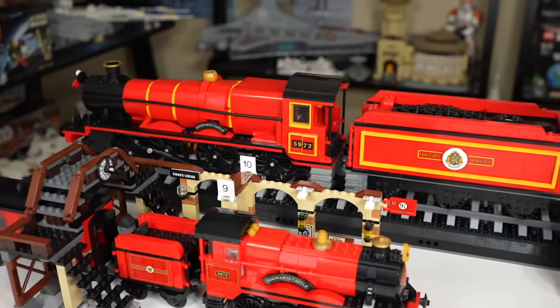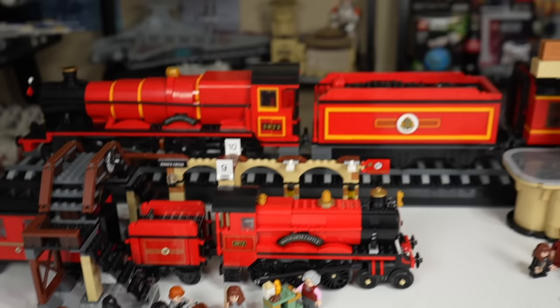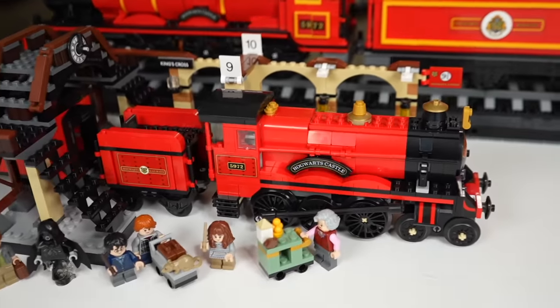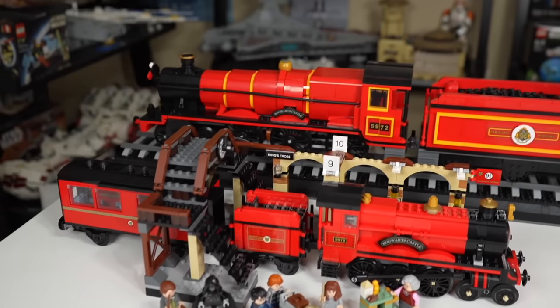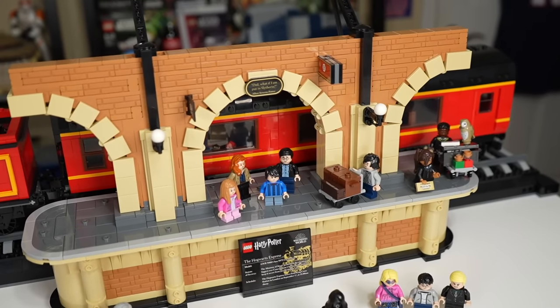If you're a college dorm room type of collector, the smaller Hogwarts Express is really what you're stuck with — you're not going to be displaying the giant $500 set, and you probably don't want to spend $500 on it either. The cheaper one exists for people who don't want to spend that much or for kids who want to play. If you're buying the $500 set for a kid, you're doing it wrong. I think both sets present good cases for purchasing, depending on what you're looking to do and how much money you have to spend.